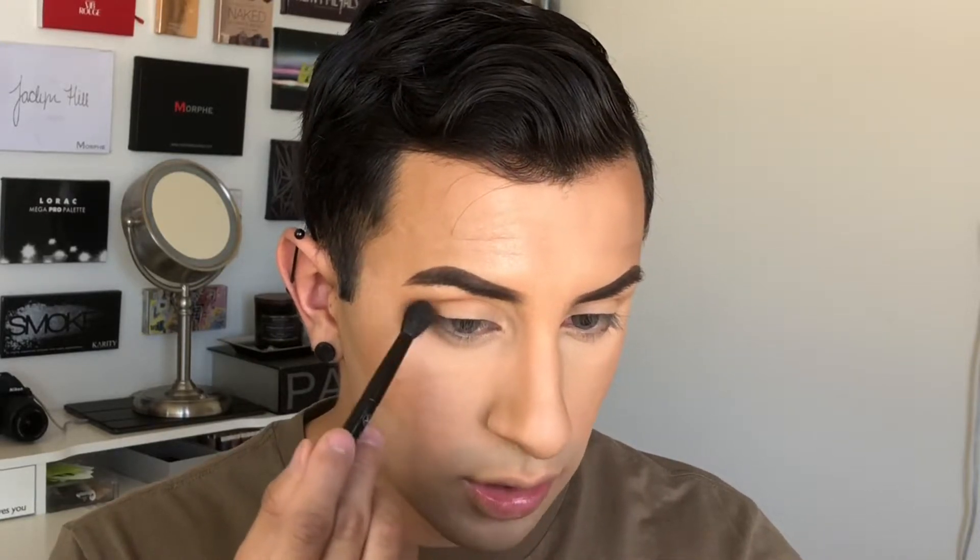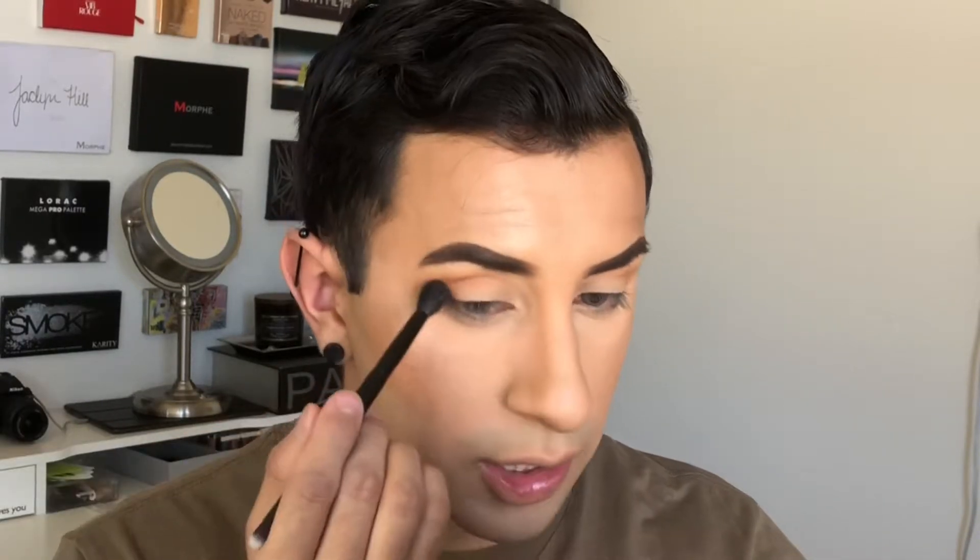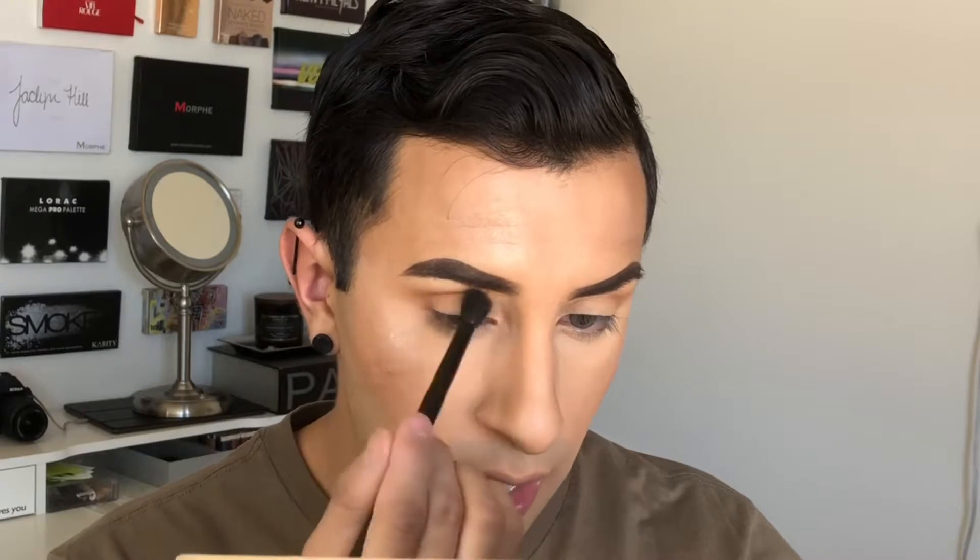For my eye shape I like to do a V — going like this and like this — and from there you can do circle motions, but I like to go in a V shape, which is going to add a little bit more longevity to my eye shape. Now that I have my V, I'm doing very soft circle motions and flicking as well, so I'm blending everything out.